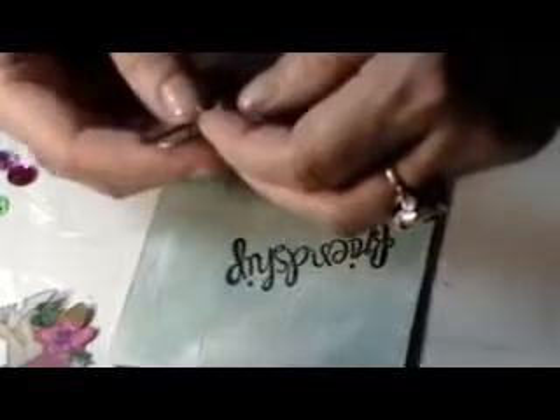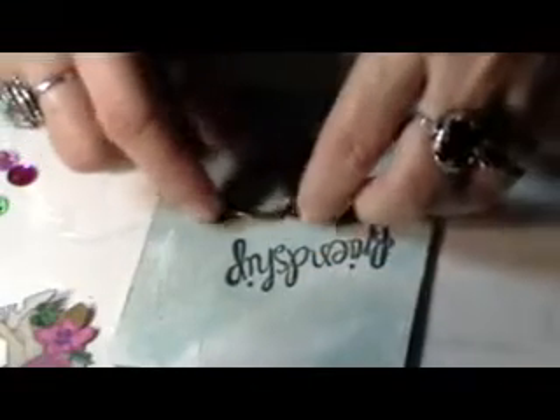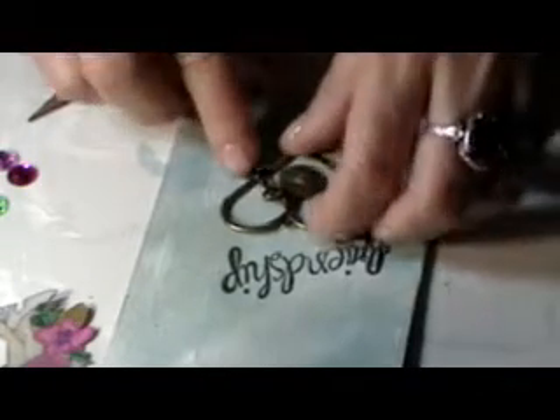I'm going to hang this heart that says 'love your life' so it hangs low down here. Now on this side, that should be dry — yeah, I think that's dry. I'm going to put down some black lace.